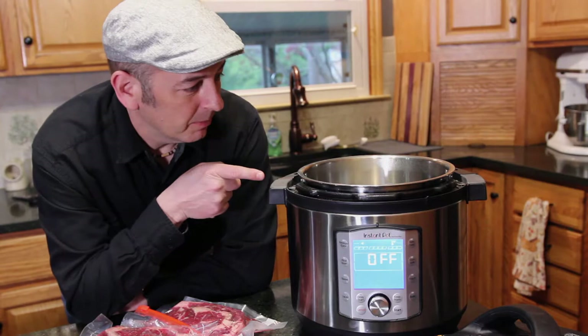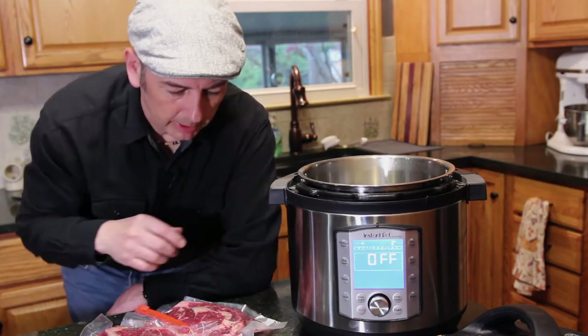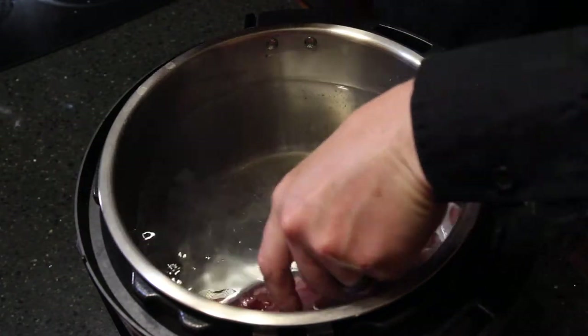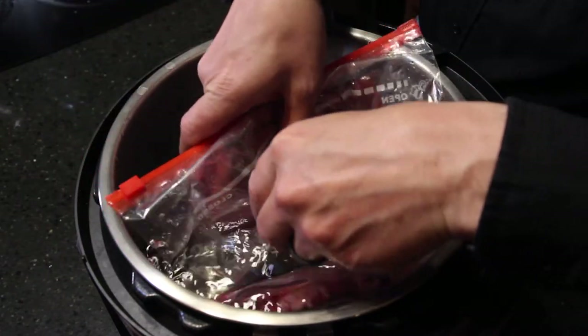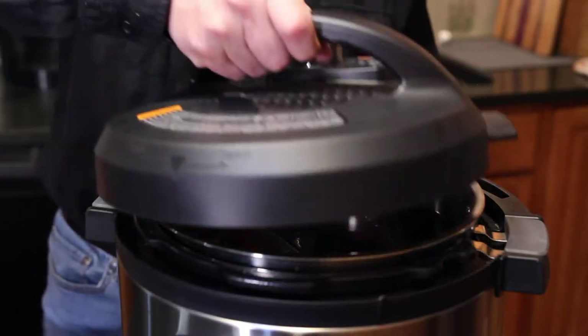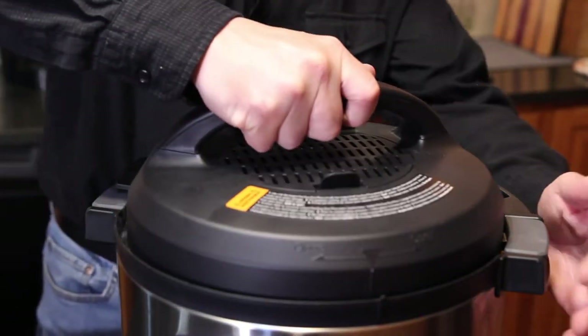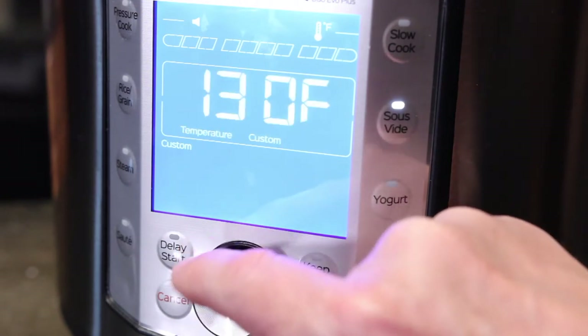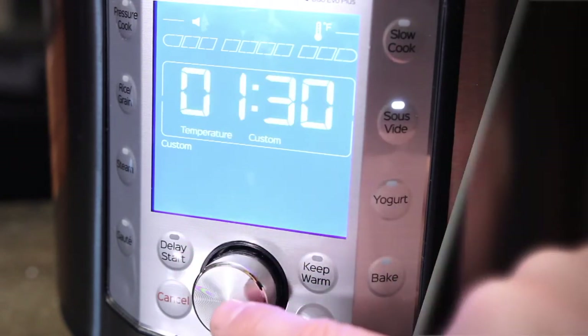I filled the Instant Pot about three-quarters of the way with water and all I do is throw in our steaks and submerge the bags. It promotes even cooking. For medium-rare, we're setting the sous vide for 130 degrees and a time of 90 minutes.